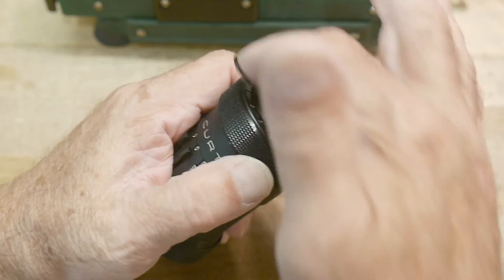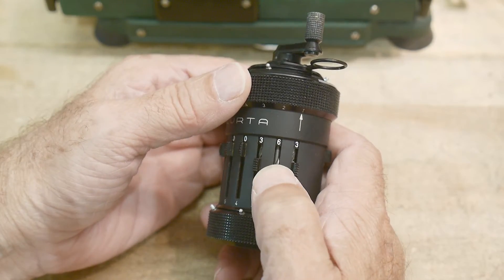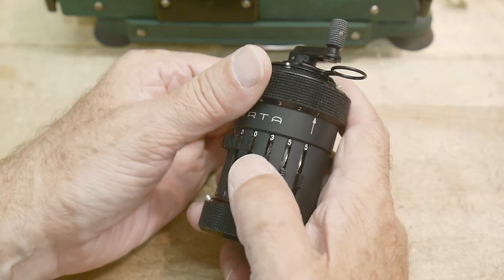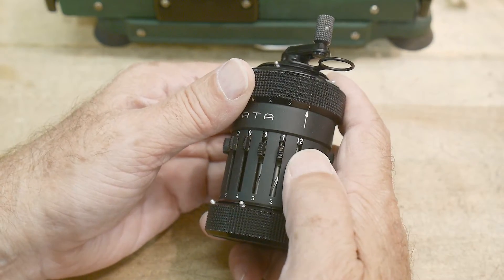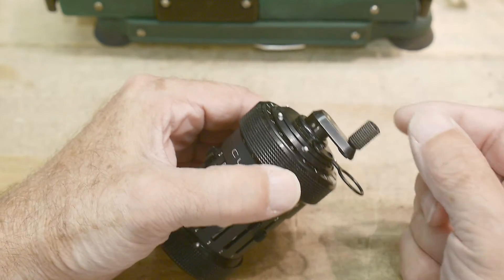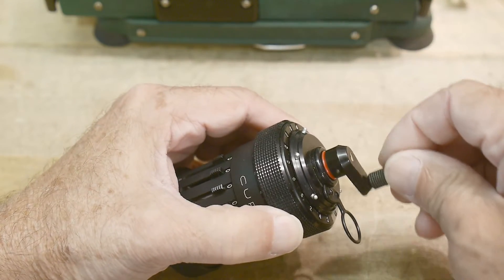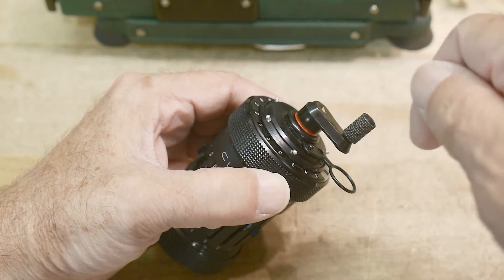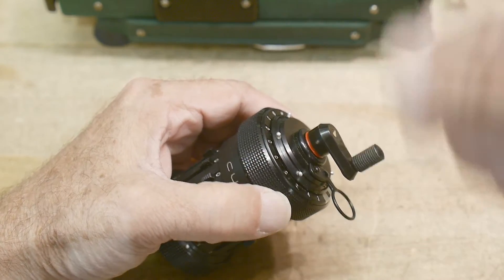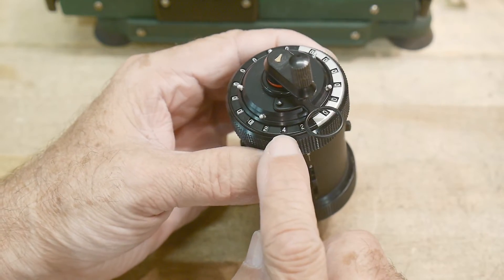Let's do a subtraction. We're going to clear the accumulator, put in 355, put that in the accumulator — now we have 355. Now we're going to subtract 113. How did we subtract on the other one? We cranked backwards. Well, we can't crank backwards on this, but what we can do is lift this up — a little red line shows — and now when we crank, it's actually subtracting. On this one you always crank the same direction: when it's pushed in you're adding, and when you pull out you're subtracting. And we get an answer of 242.